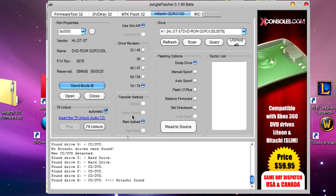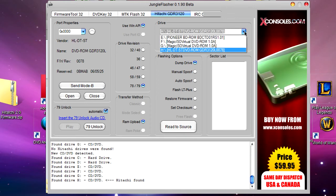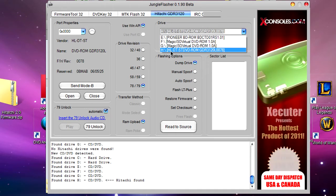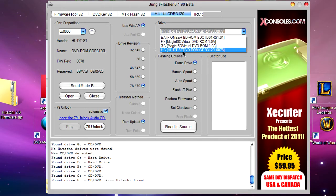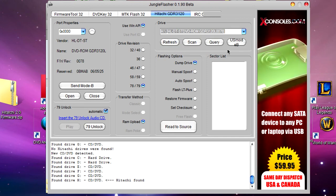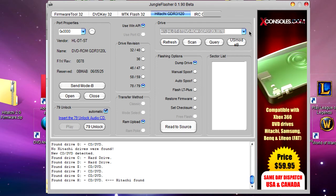Now go up to where it says 'Drive' up here, and make sure you click this little drop-down menu. It should already be automatically selected, but make sure it says something like H-L-D-T-S-T... blah blah blah. If it looks like that, you're ready to go. Like I said, it should already be automatically selected, but let's make sure we did it right.